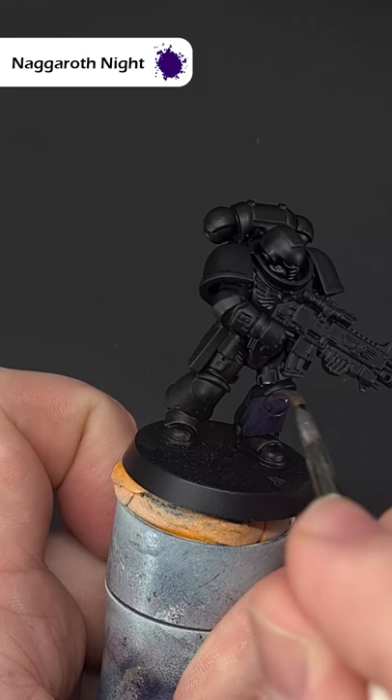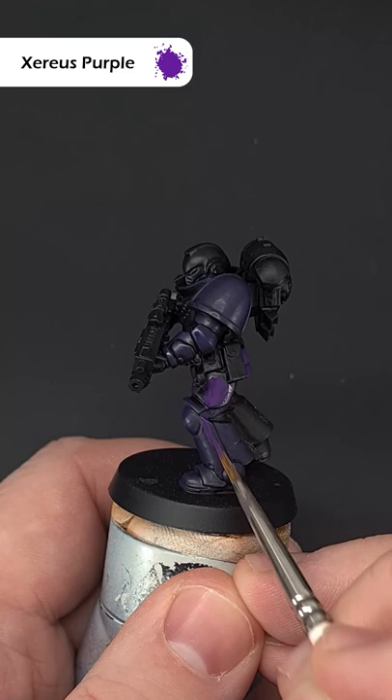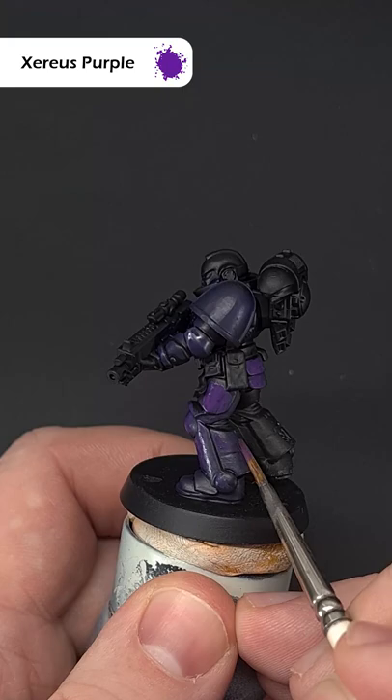Over a black basecoat, cover the whole model with some Nagaroth Knight. Next up, take some Zerrius Purple and put this over all the armour plates, leaving the Nagaroth Knight in the recesses.